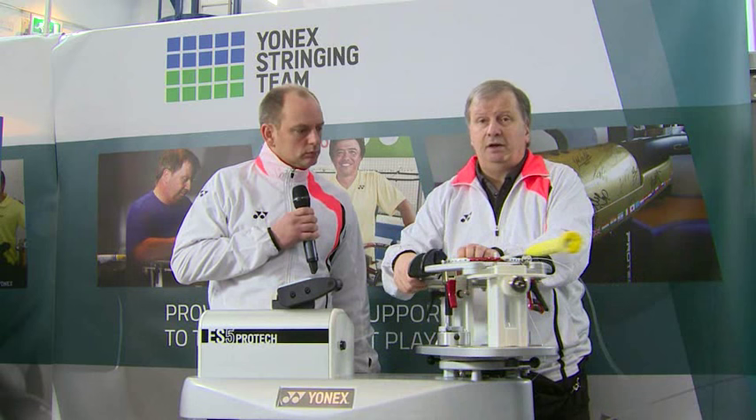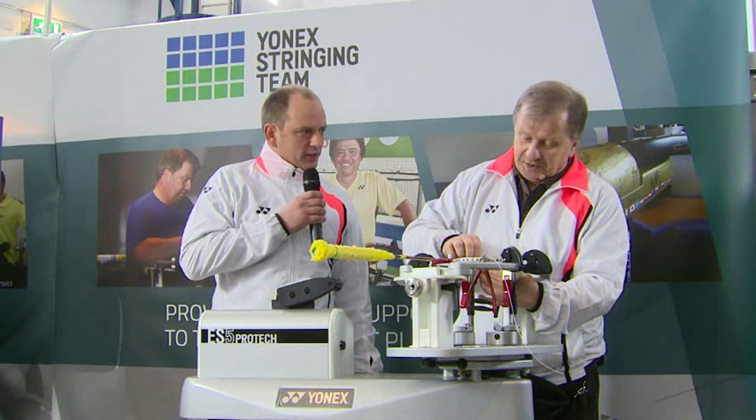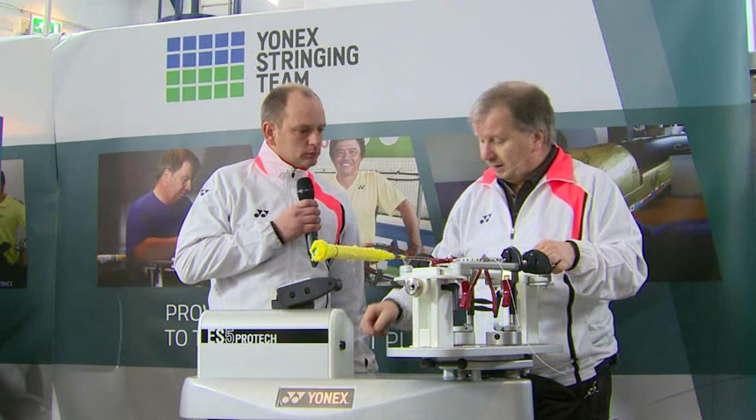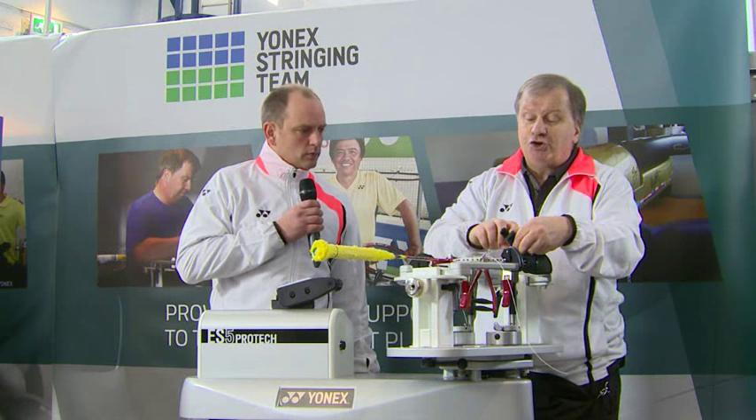Do you find that at various tournaments there are different stringing conditions? Oh, definitely. One of the key things we need is decent light, and here it's ideal. We go to some places where it can be very dark and dingy. Which is okay if you're stringing one or two rackets, but if you're there all week it's a bit of a strain.